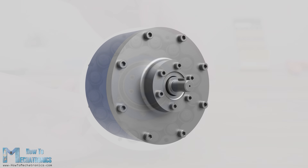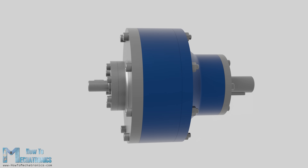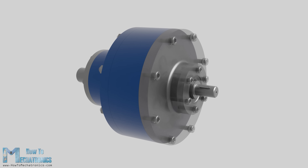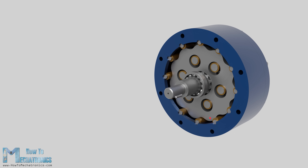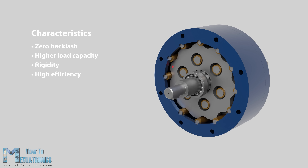A cycloidal drive is a unique type of speed reducer which provides a very high reduction ratio with a compact but robust design. Compared to conventional gear drives like spur or planetary, it can achieve much higher reduction ratios of up to 10 times in the same space or stage. In addition to that, it features virtually zero backlash, higher load capacity, rigidity, and high efficiency of up to 90%.